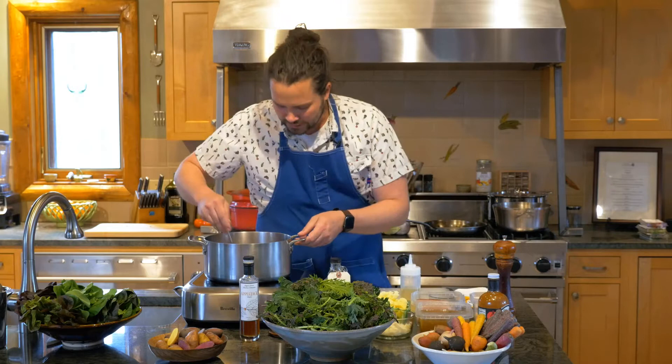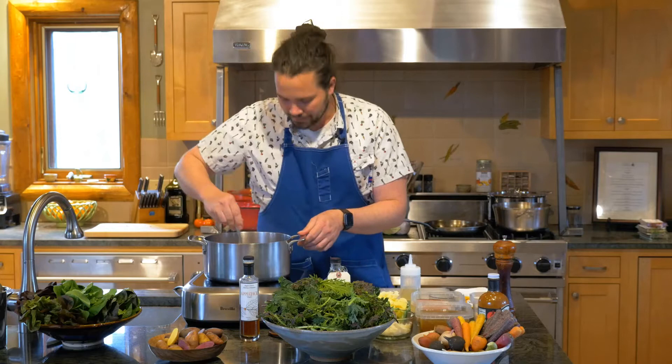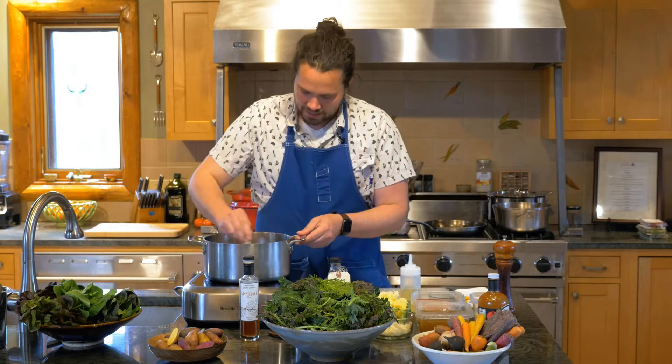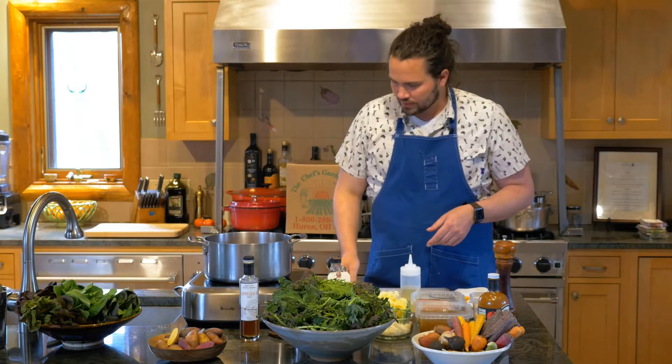The goal for this bacon is just to let it render down until it's browned and contributing a lot of flavor to this pot. We're cooking for comfort today. We're cooking for homes. It's not something we often serve at the Institute, but it's definitely something that I grew up with and love deeply.